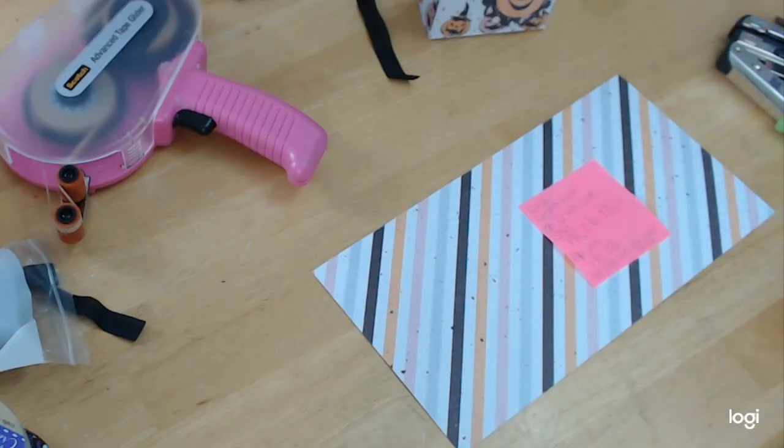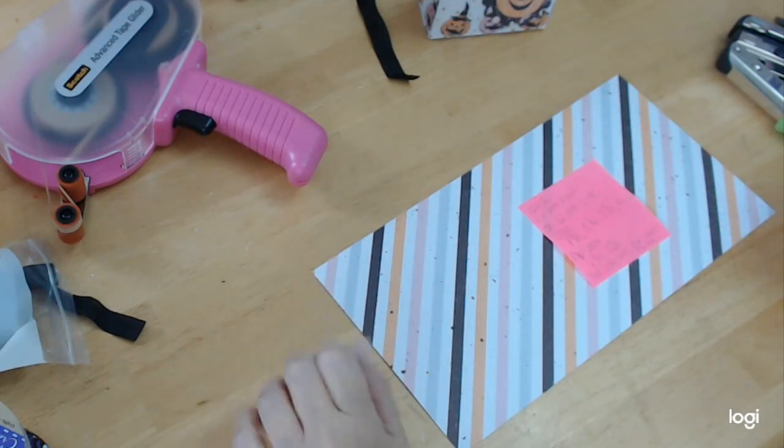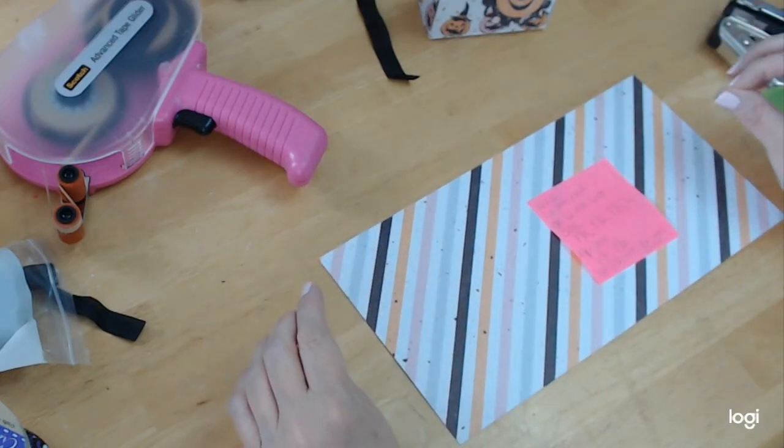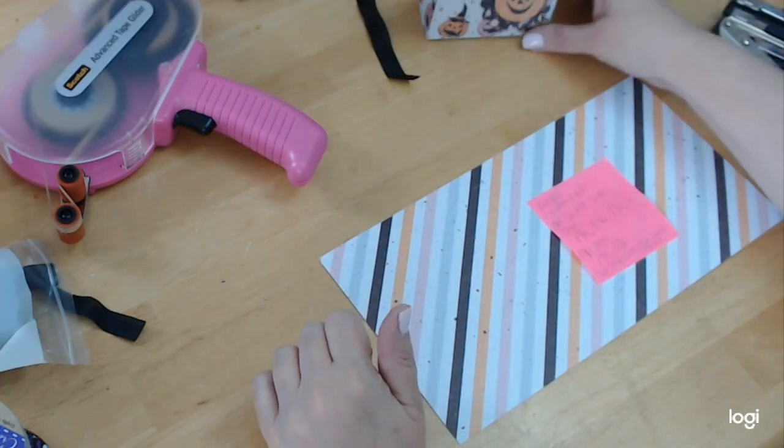Hey everybody, welcome back. Today I am going to do yet another Halloween project. I've been sorting through my papers to see what's left, and I wanted to do these cute little treat bags.